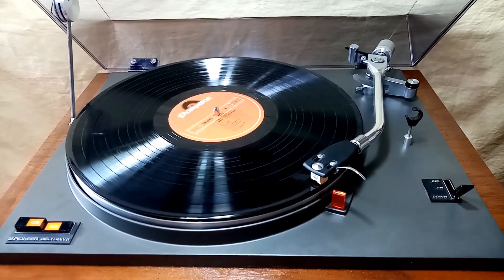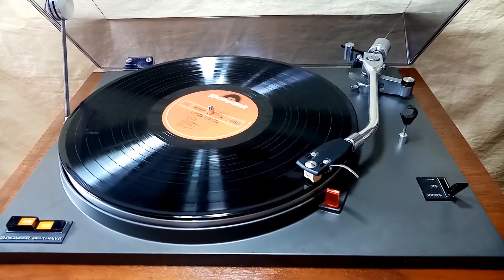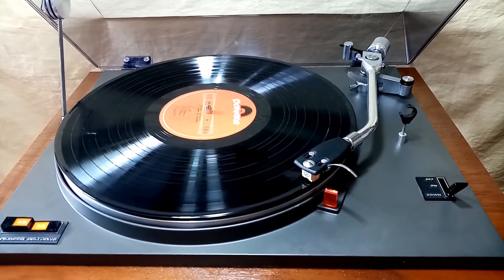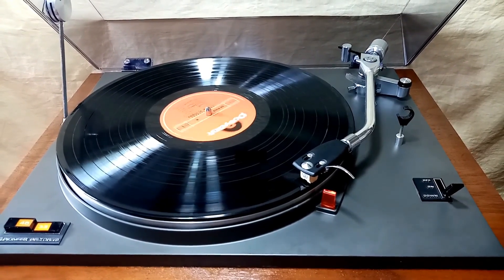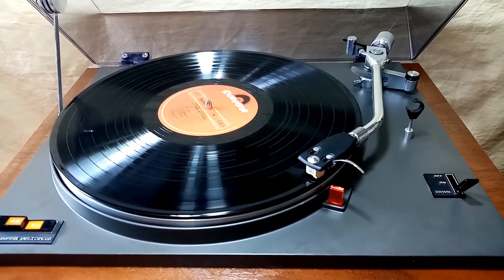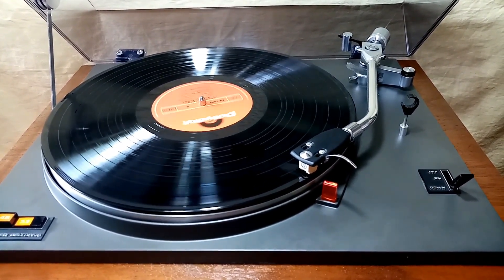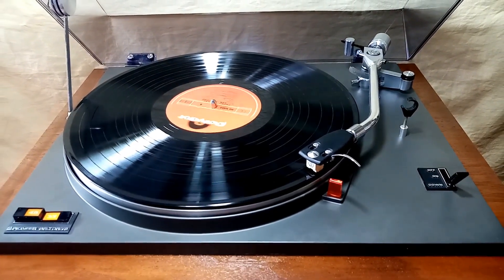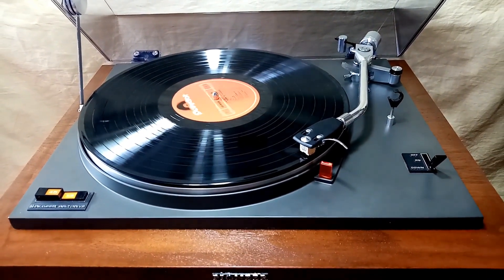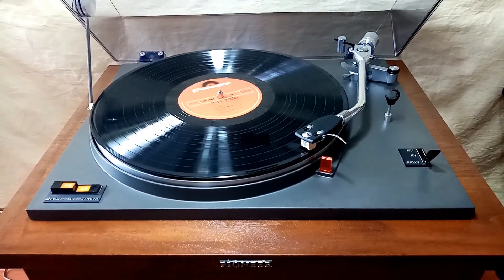So that's all for this Pioneer PL31D. If you like this video, please subscribe to my channel, and as always, thanks for watching. I'll see you next time.